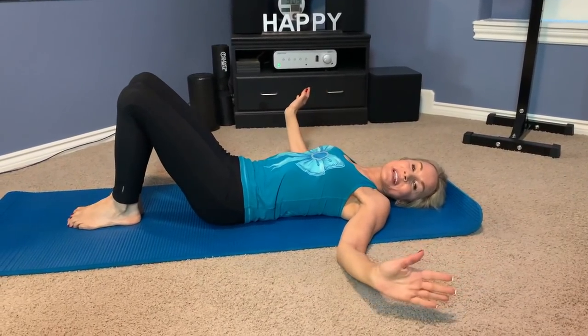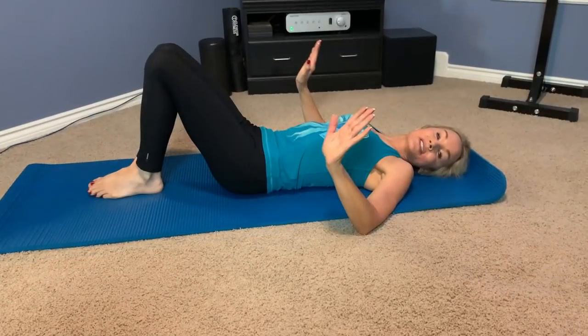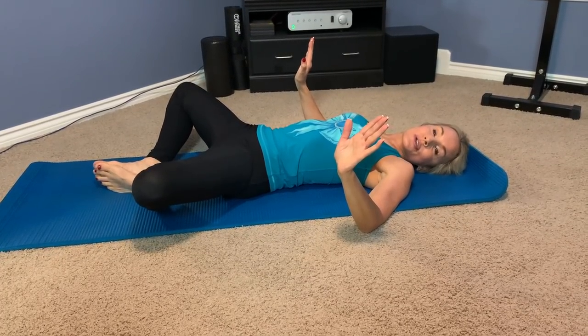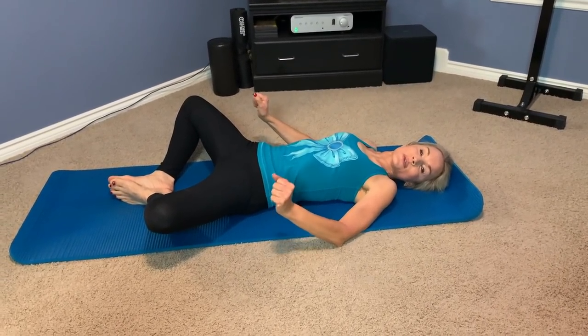We have made it to the very last exercise, and this is a tough one but a great one. It is called the frog thrust. Just like a frog's legs, you keep the soles of your feet together, turn your knees out, and you're nice and wide open. Then you're just going to lift up and really squeeze at the top.